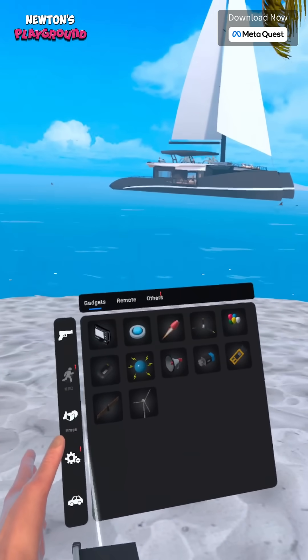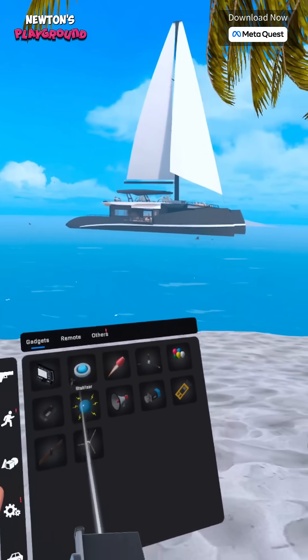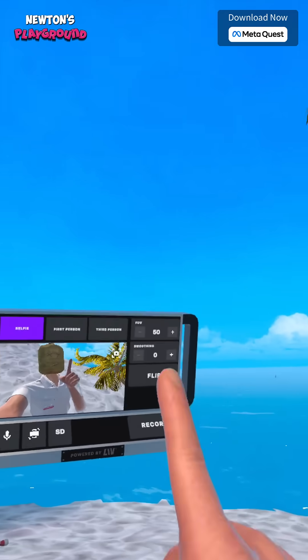Hey everyone! I got a comment asking for a camera tutorial, so here it is. Let's check out the Quest Cam.